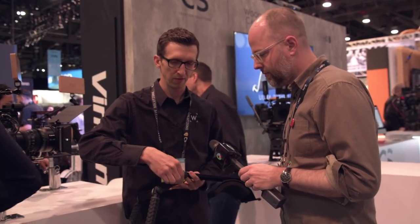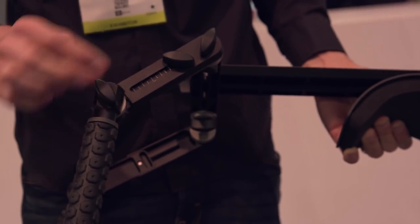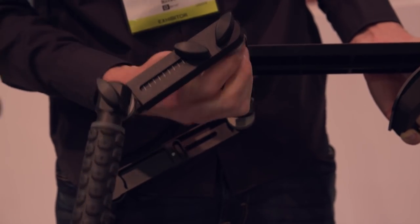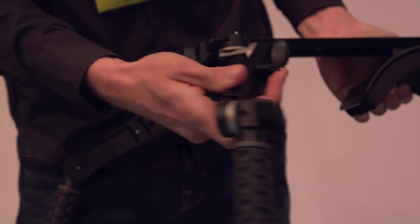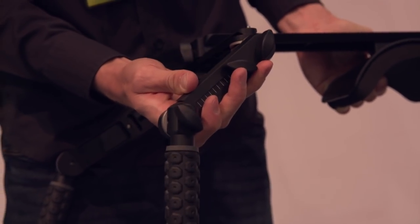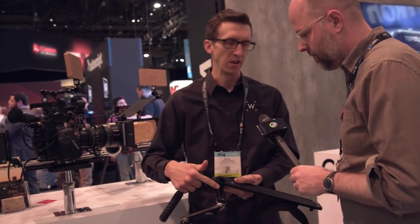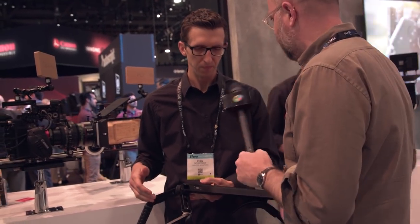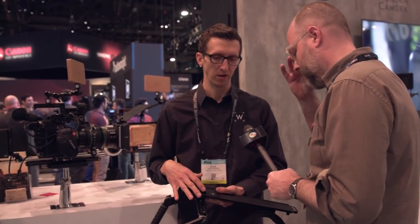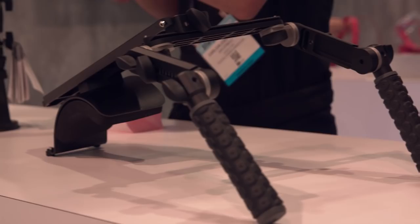We have telescoping rosette arms so you can adjust the spacing of your handles. There are little numbers so you can remember your preferred setting or match left to right. We also have an adjustment on this side where we can pivot the handles to make the grips wider or more narrow depending on your preference. The pro version is now $995 — a price reduction from our previous one — and we have a base version at $499, also about half the price of our previous base version.